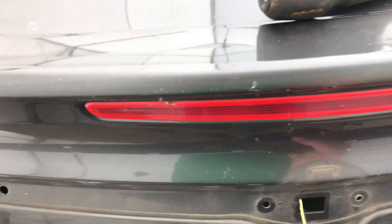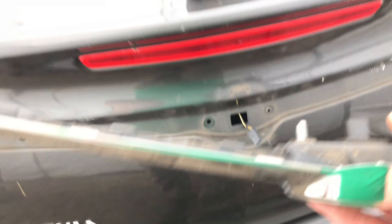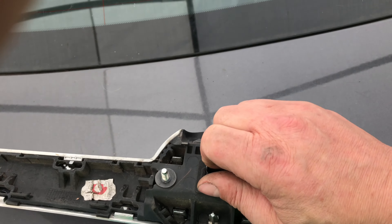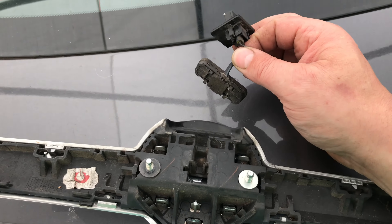Unplug the switch, pull away and unplug the switch. To remove the old switch, pull the plug out and just pull out the switch.